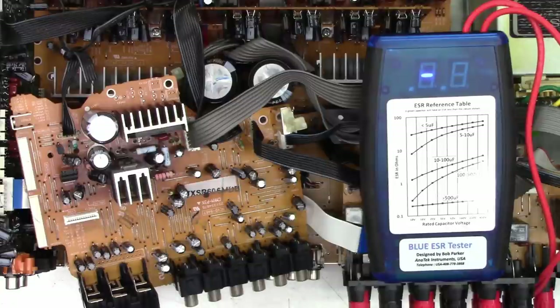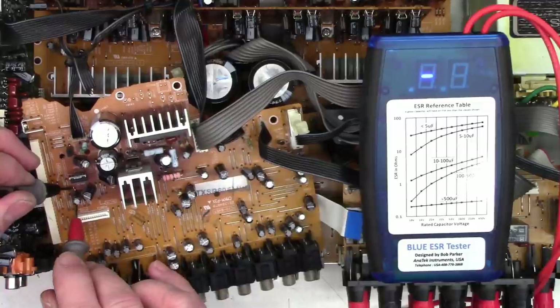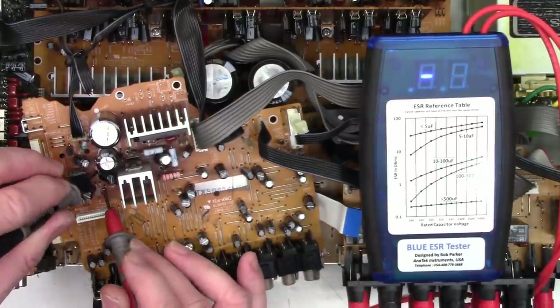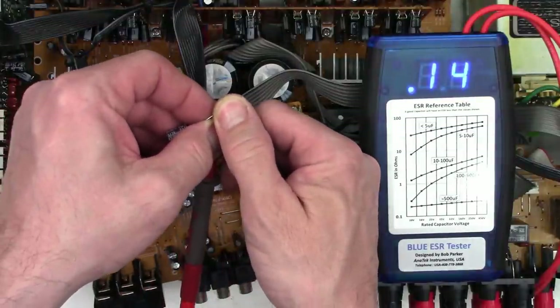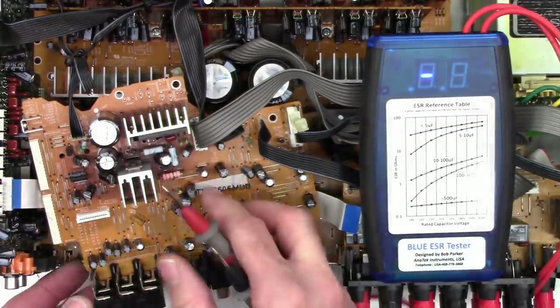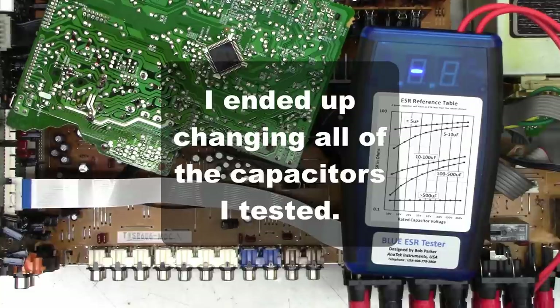Once again, the gift that keeps on giving. Checking capacitors on the standby board — it has regulators and a bridge rectifier. A 47 microfarad cap reads 2.7 ohms — bad. A 10 at 50 reads 9 ohms — bad. A 470 microfarad reads 0.3 ohms — good. Another 470 reads 0.5 ohms. A new 470 measures 0.14 ohms for reference, so I'll change those 470s out. A 220 at 25 reads 2.9 ohms — definitely bad. Changing that one and the 470s to be safe.